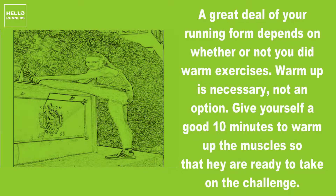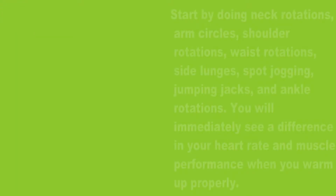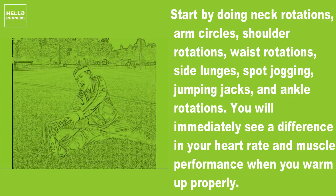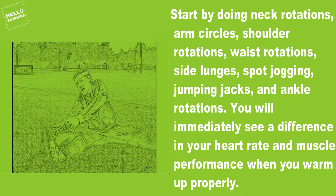1. Warm Up. A great deal of your running form depends on whether or not you did warm-up exercises. Warm-up is necessary, not an option. Give yourself a good 10 minutes to warm up the muscles so that they are ready to take on the challenge. Start by doing neck rotations, arm circles, shoulder rotations, waist rotations, side lunges, spot jogging, jumping jacks, and ankle rotations.